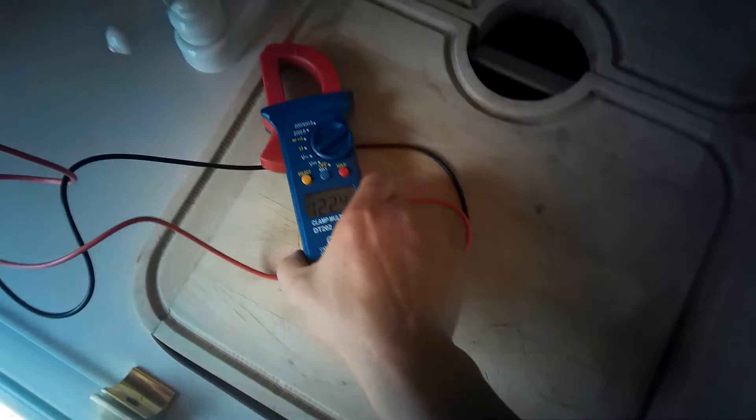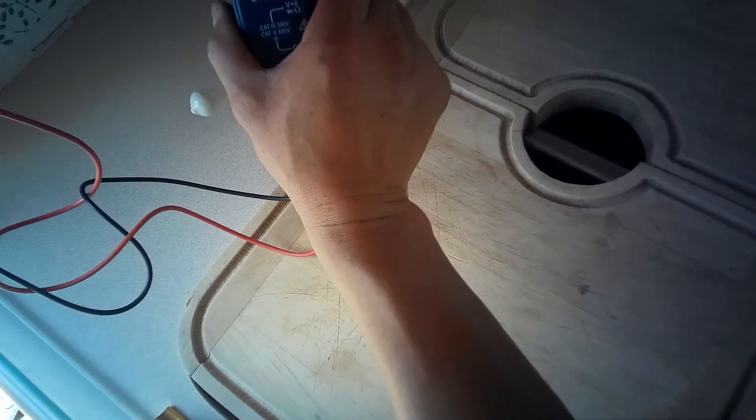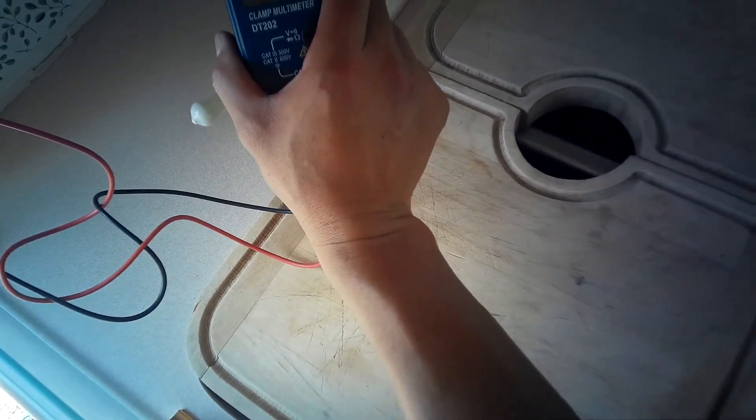Let's see if you can see it there — there's 122 volts, so AC power. It does kind of pulsate maybe plus or minus 3 to 4 volts, but that should be enough to power things up.